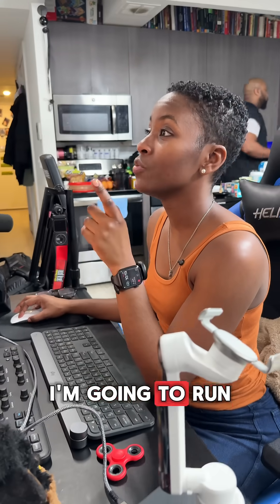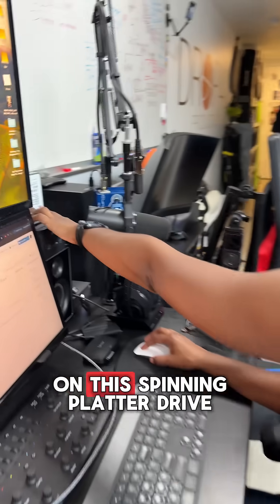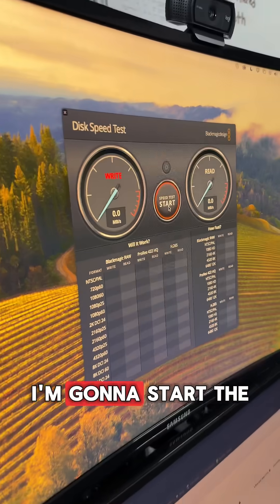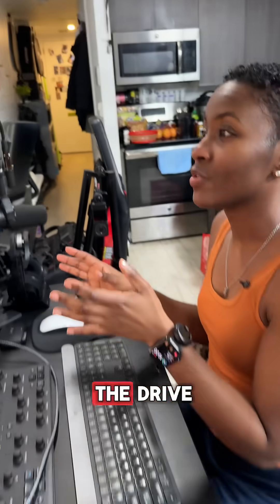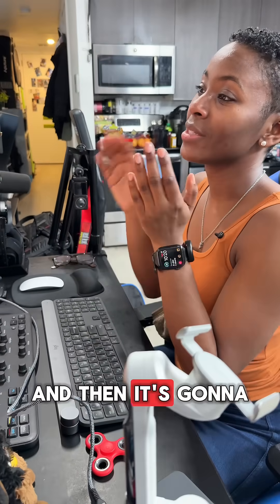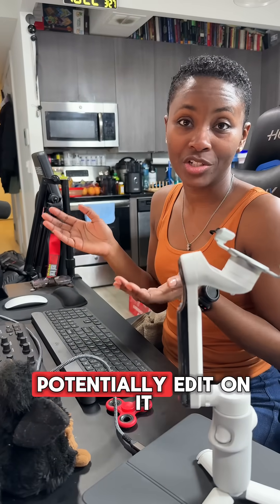Right now I'm going to run a disk speed test on this spinning platter drive. I'm going to start the speed test and it's going to write to the drive and then read from it, and then it's going to tell me what material, if possible, I could potentially edit on it.